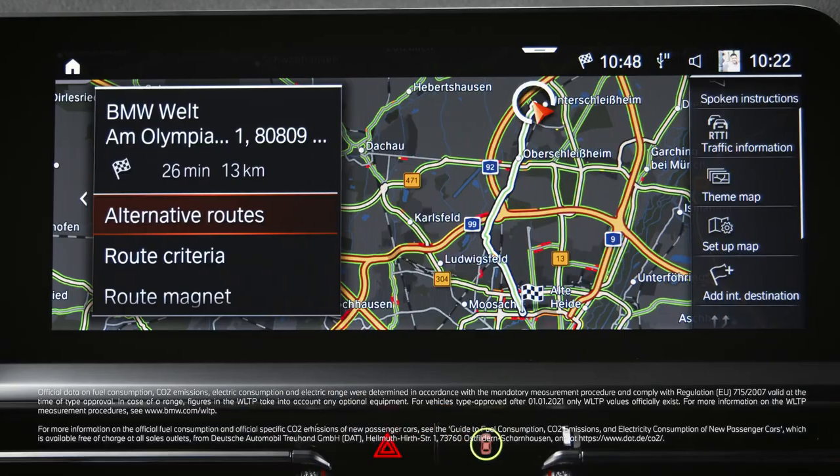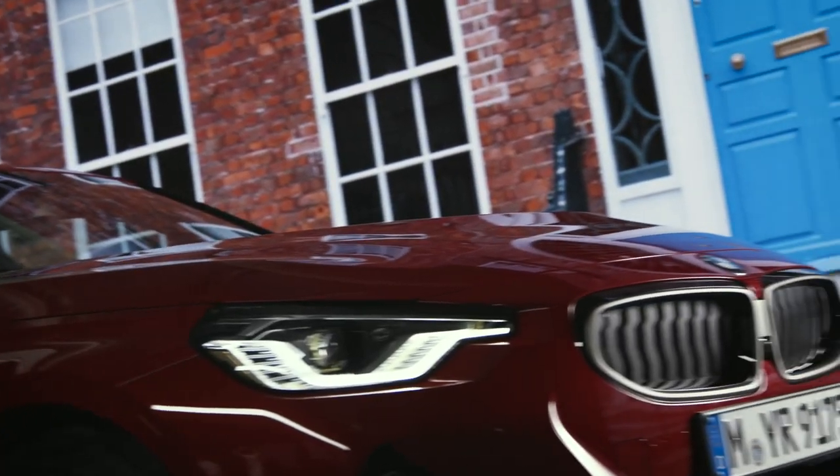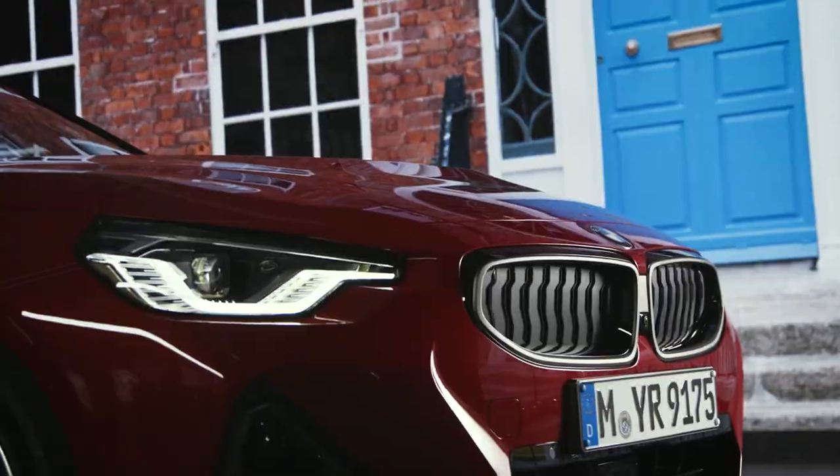Continue watching our How-To Series to get the most out of your BMW. See you next week!